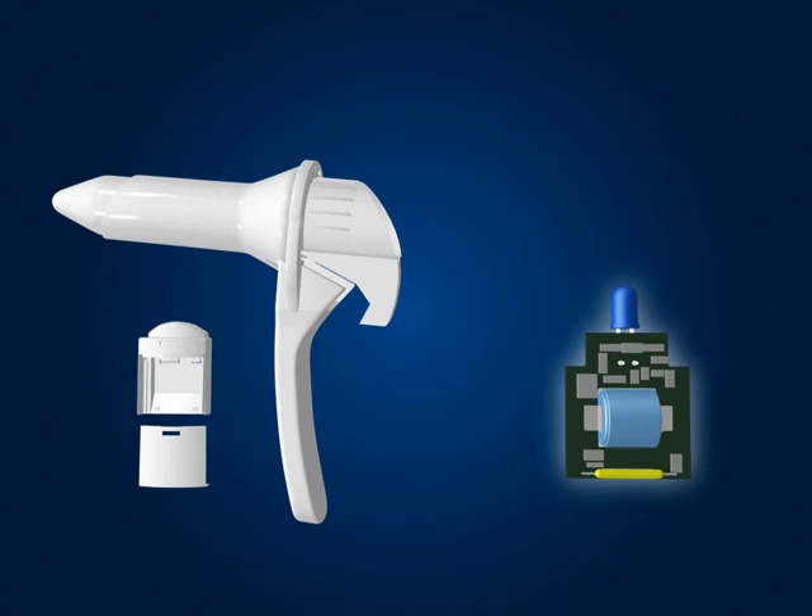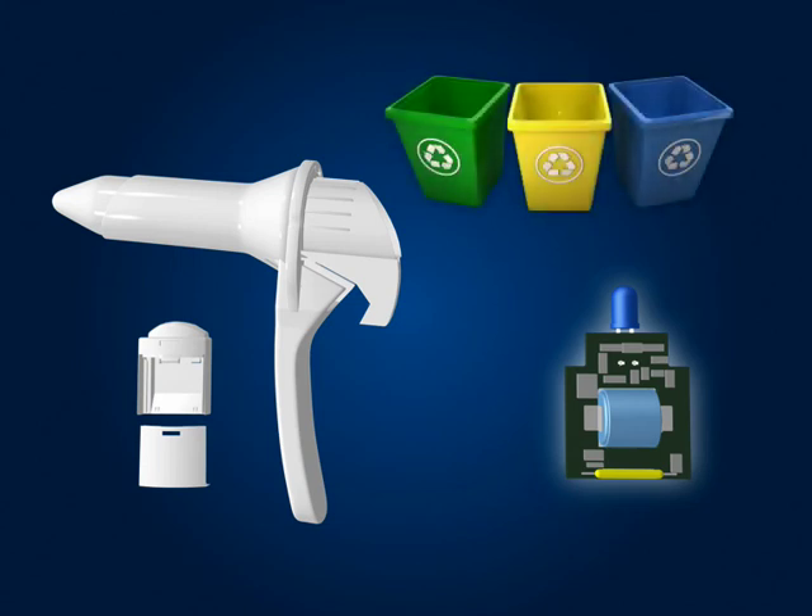Dispose of all parts of the Cyclopes in your designated collection bins for each type of waste in accordance with your hospital protocol.